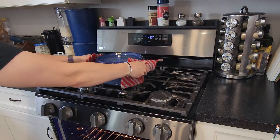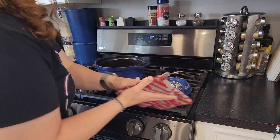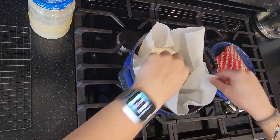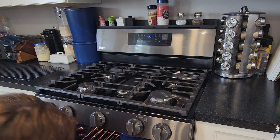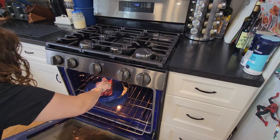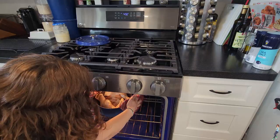Now pull your hot dutch oven out of the oven and remove the lid with your hot pads — be careful, this thing is insanely hot. Grab the dough by the parchment paper and without touching anything, plop it right in the pot. Then cover with the lid and put it back in the oven. Keeping the lid on at first will help cook the inside of the bread, so set a timer for around 20 minutes. Once your timer goes off, remove the lid and let the bread continue to bake without it for another 20 minutes or so.